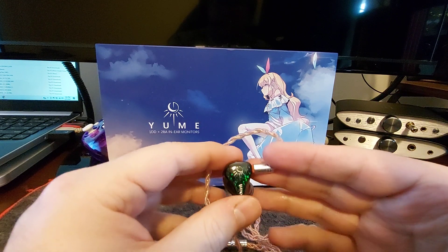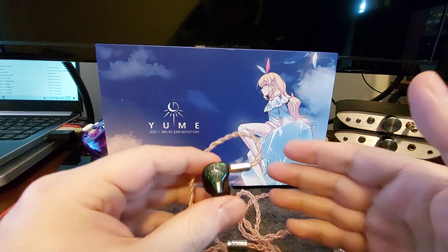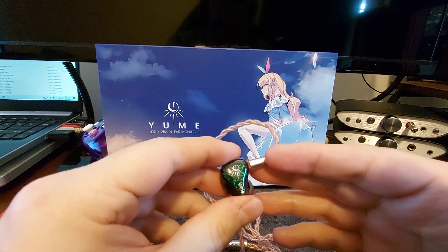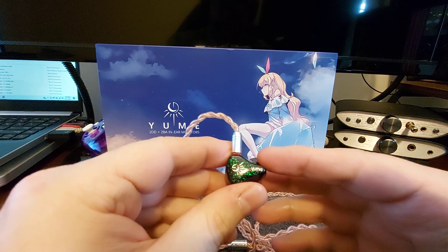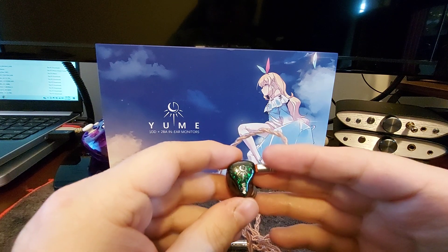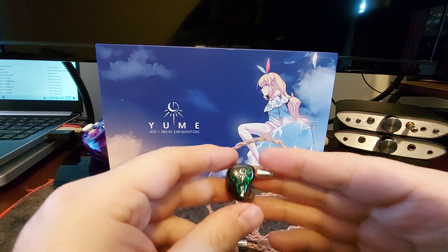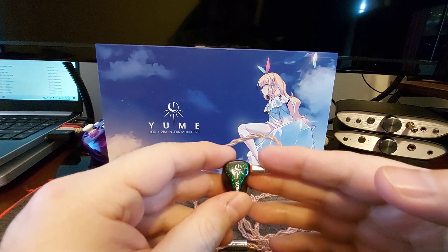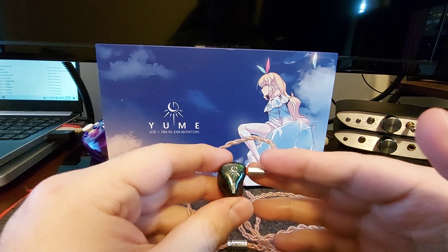Soundstage is very good — fantastic, as a matter of fact. It has a nice width, a nice depth to it, and overall a natural sound with really good imaging and positioning. They worked well for gaming and great for music. I did not watch movies or TV with these, just gaming and mostly music for long sessions. I found that for those long sessions it was comfortable, and the tuning allowed it to not be fatiguing, except on tracks with very high highs, especially things like classical and acoustic music — more so some tracks with violin and that sort of thing.